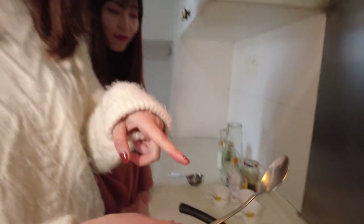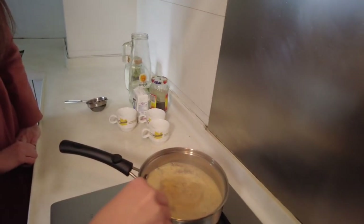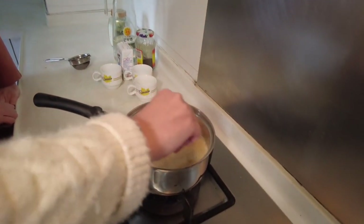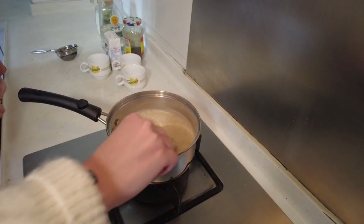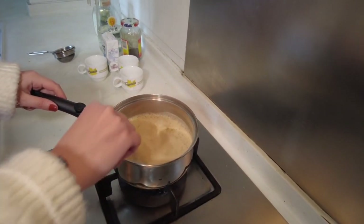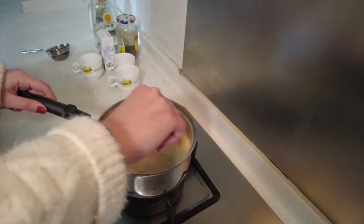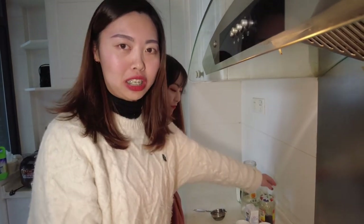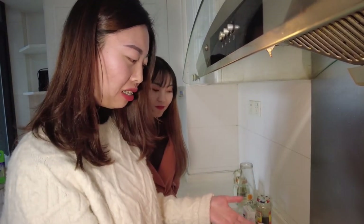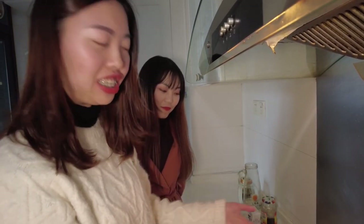It's almost done. Now it's boiled. If you want stronger tea, you can add more tea powder. But today we like it mild, so this amount is enough for us.